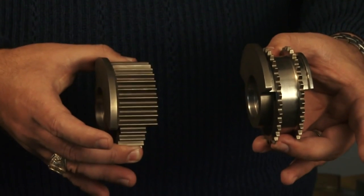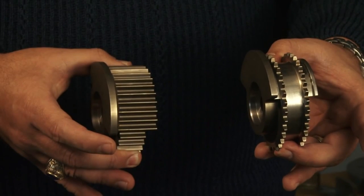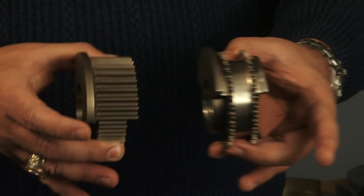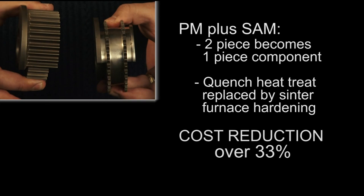This sprocket represents the power of super abrasive machining when combined with PM net shaping capability. The initial design philosophy for this component was to use the PM net shaping capability to add a magnetic timing inducer to this sprocket in a two-piece braze design. By using PM with super abrasive machining, the two-piece design was transformed to a one-piece design.